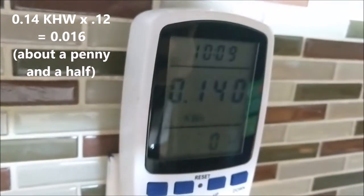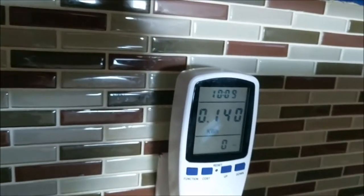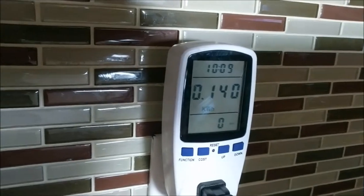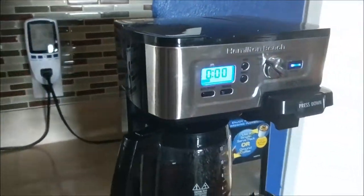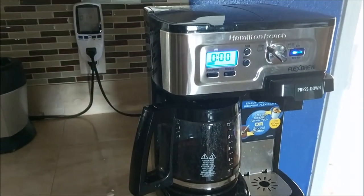At a cost of 12 cents per kilowatt hour, this coffee maker for about 45 minutes only uses about one penny. So if you're looking for a coffee maker that is energy efficient, I would say this one fits the description — one penny of power in about 45 minutes.